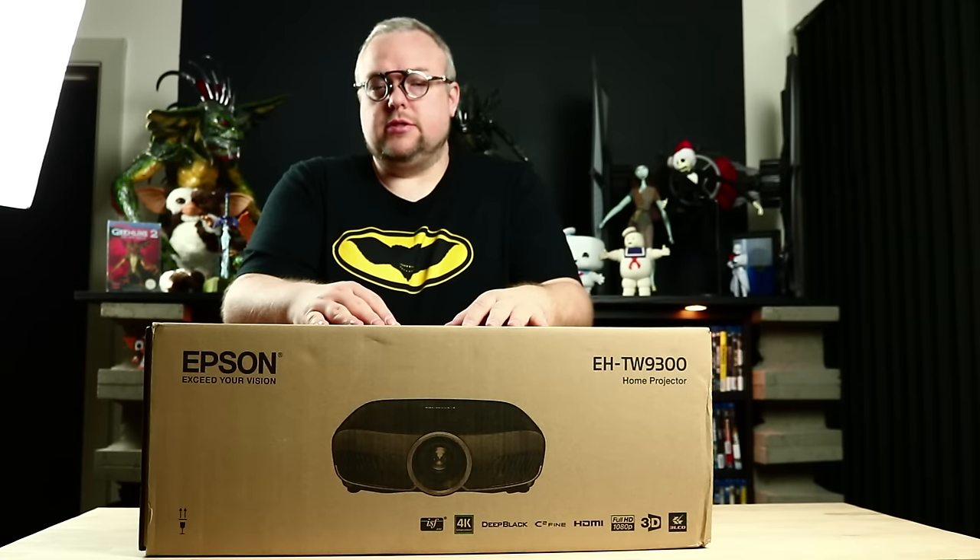Let's see what's in the box for the Epson 9300. It's a big box. You have an information booklet.